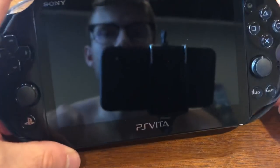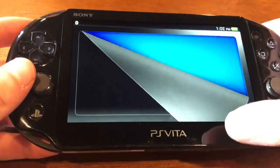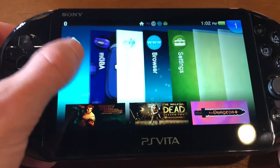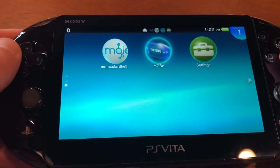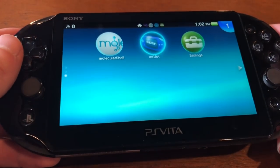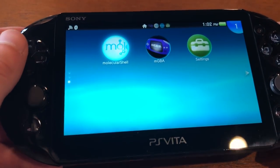Now, if you want to use this for hacking, first off, you've actually got to hack it. The hack is called henkaku. If you guys want, I'll make a tutorial on how to do that, but there are already tutorials out there, and it is one of the easiest hacks you can do on a system.